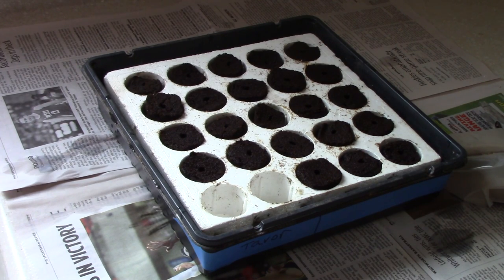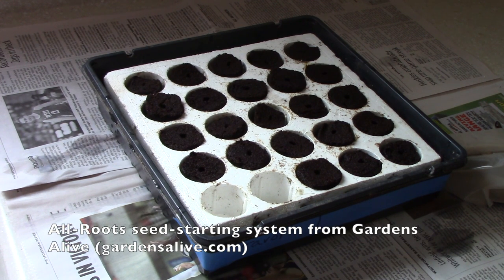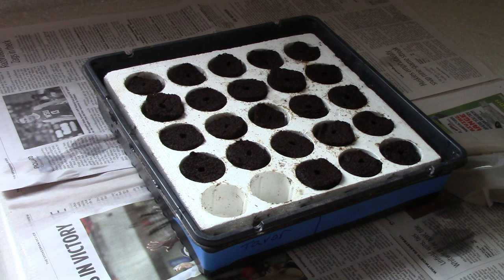To start your artichoke seeds you really can use any kind of seed starting container that you like. What I'm using today is the All Roots seed starting setup from Gardens Alive. I've had it for years and I really like it for starting small to medium sized seeds. It doesn't work well for large seeded vegetables such as beans, peas, corn, and squash. But for artichoke seeds, which are a moderate sized seed, this works really well.